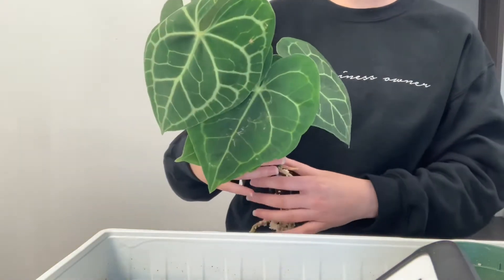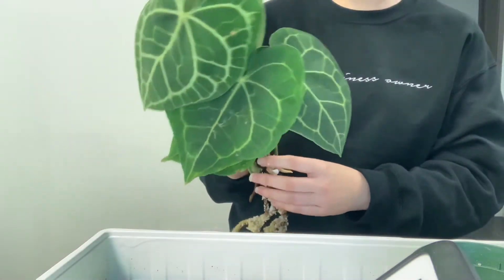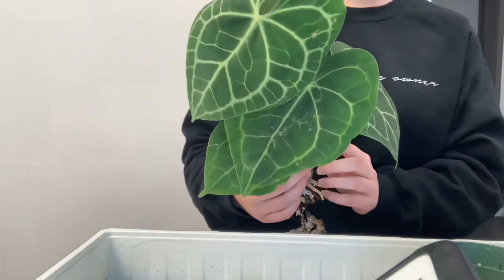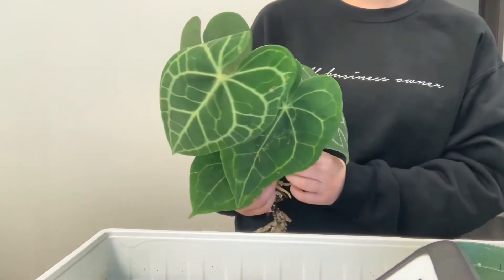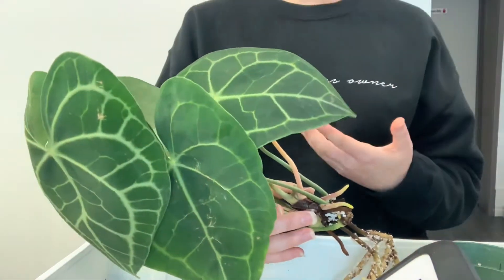It already looks gorgeous, but next month it's going to be an even bigger stunner. We can tell which side is going to be the front, right? That's obviously the front of the plant — it's going to face the back wall I'm sure, because it's just so pretty. The heart-shaped leaves are just amazing.